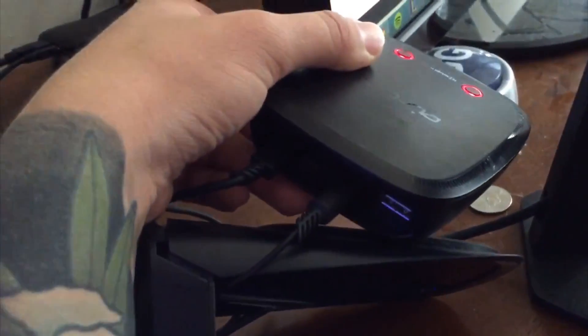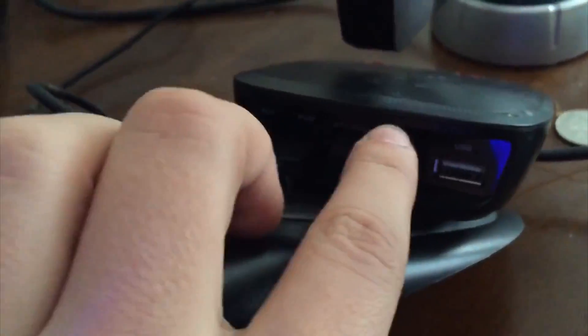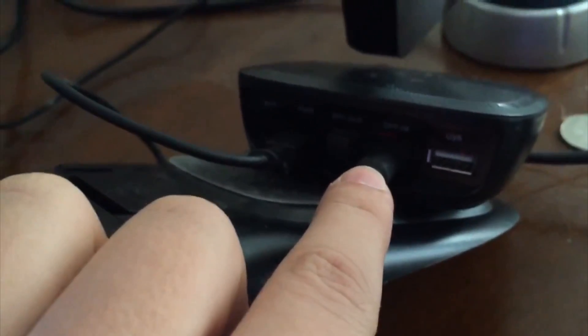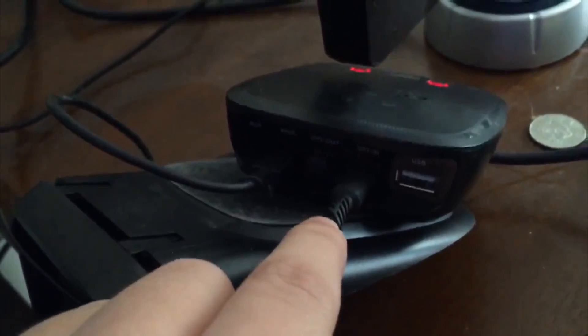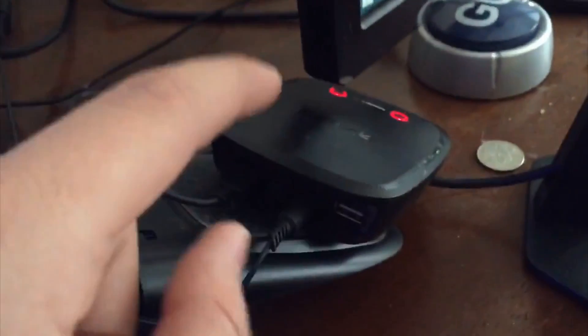The A50s — this is the mixer for the A50s, and we only have two cables going here right now. This is optical cable. This is how we're going to get audio from the PlayStation 4 to the Astro A50 transmitter. This optical cable runs from the optical in of the transmitter, and it goes through the back of my entertainment center to my PS4. So there's optical PS4 to the A50 transmitter.